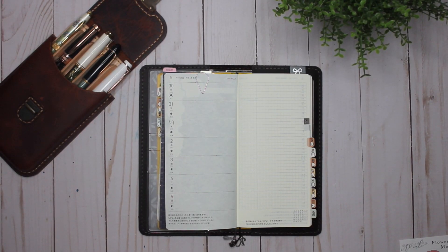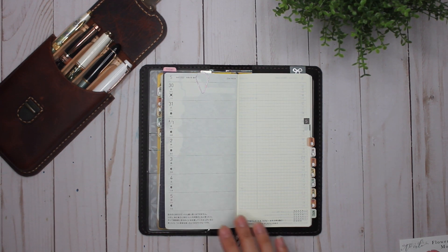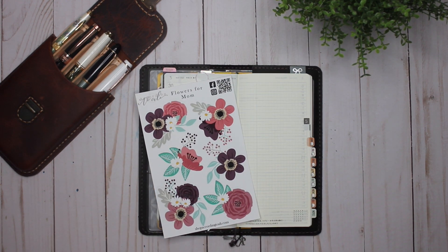Hey guys, it's Karina with Karina Loves to Plan. Welcome back to my channel. Here I am in my Hobonichi Weeks that I use for work, and this week I will be decorating with the Flowers for Mom stickers from According to Allie. Let's get started.